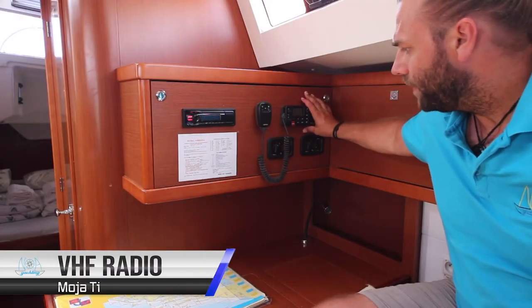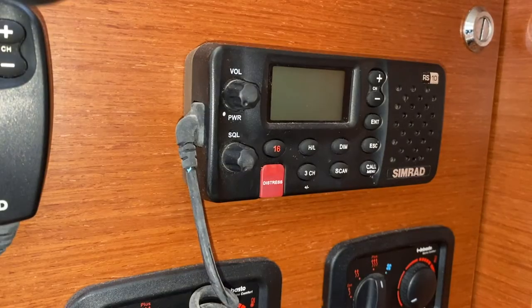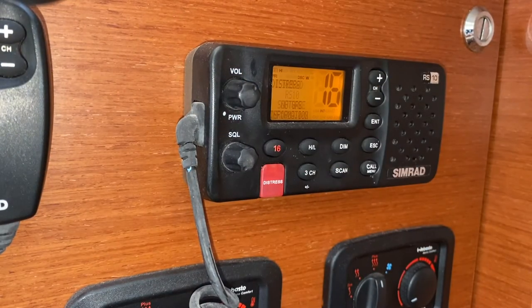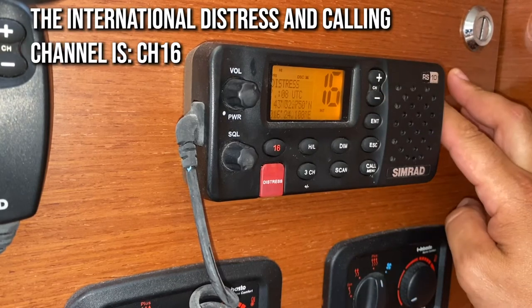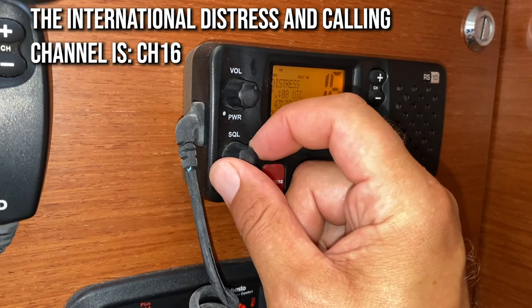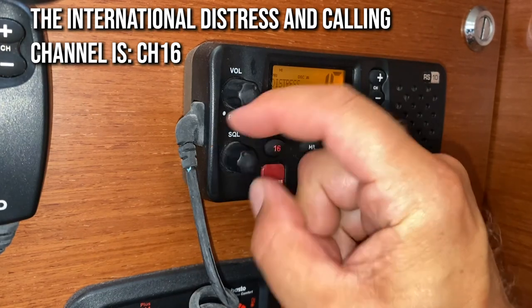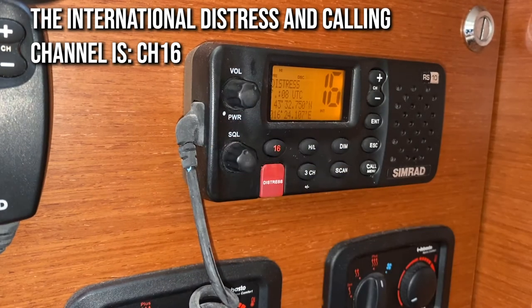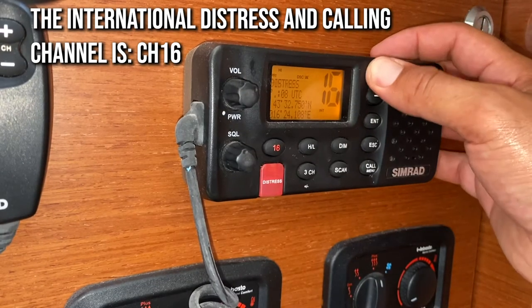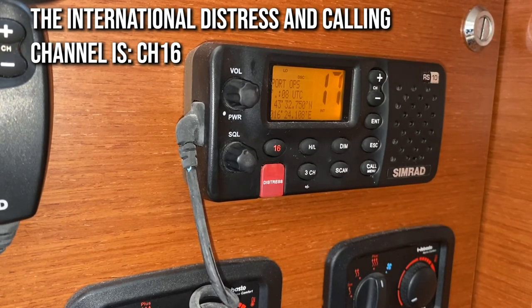The VHF radio is located up here above the chart table. To turn it on, rotate the power or volume switch. The international distress and calling channel is channel 16. Rotate the SQL button for squelch, volume here, and change channels here. Channel 17 is the channel that Atsi marinas and many port authorities around Croatia are on.